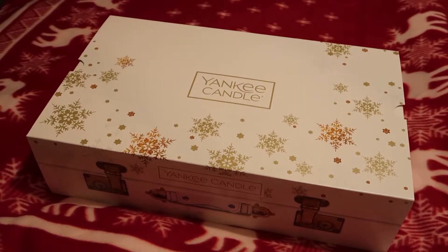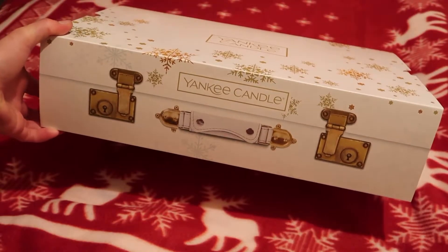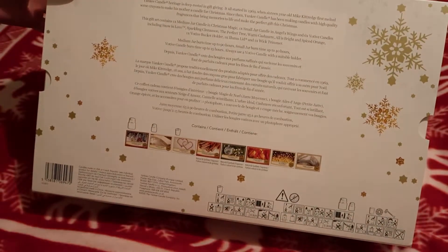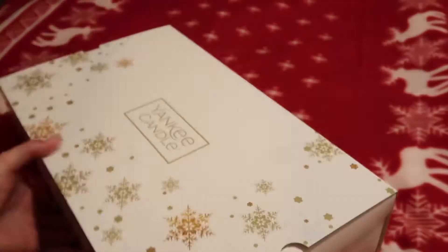Hi guys, welcome back. This is a little bit different to my usual tech unboxings. I bought these Yankee candles as a birthday gift for someone, but they'd be perfect for Christmas, so I just wanted to show you what they were like and what you get. It came in a cardboard box, but this is the packaging it's in — a nice bit of packaging with all your information.